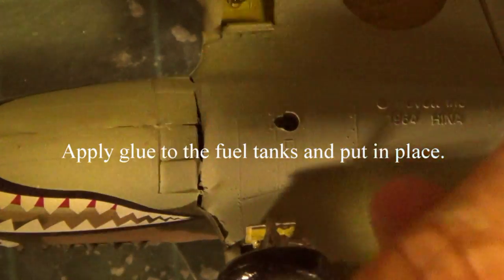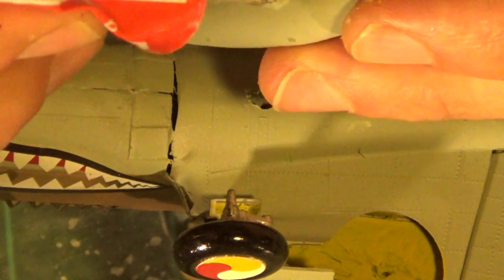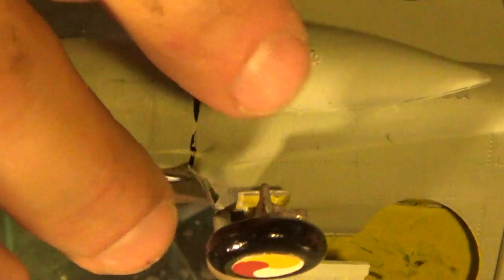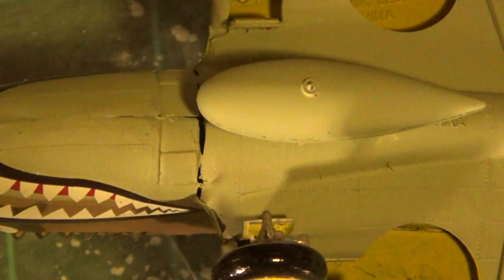And the last thing is our gas tank. Just put a little dab of glue on the top of that fuel tank and just put it in place. Press it down in there — it's got a spot that it's going to meet up with right down at the bottom. Just make sure it's secure and we'll let those pieces dry overnight.